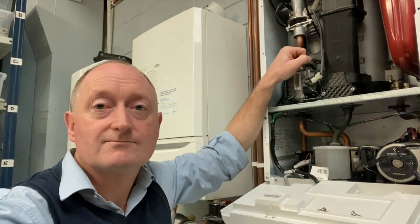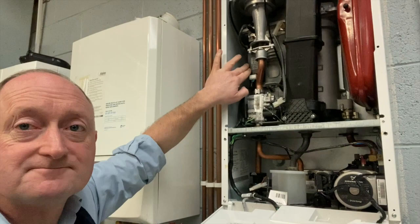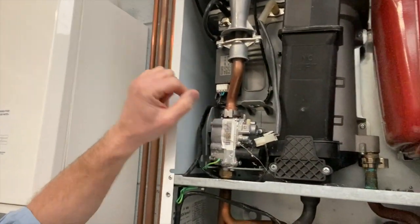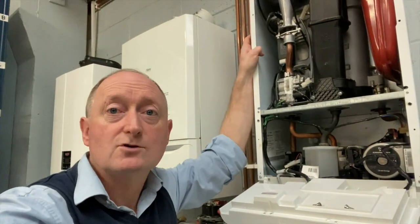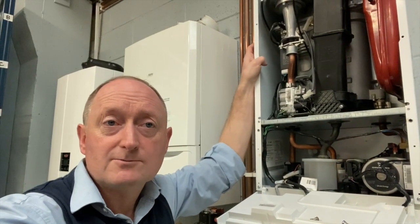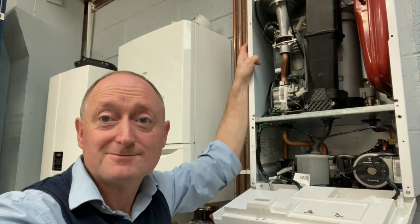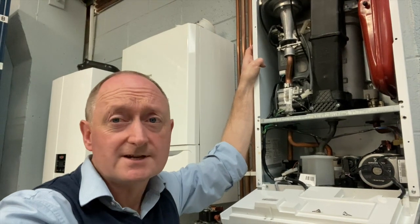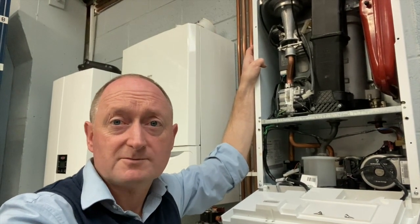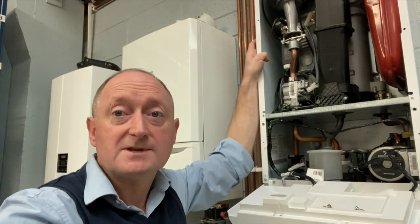Another issue on the older models is the ignition block — the black component here with the white connector. This has been known to fail in a lot of boilers. If the boiler is over five years old, we tend to replace it, because it can fail on a Friday evening and you won't get any spark. It's not a very expensive part and it's easy to replace during a service, so we generally advise replacing it if it hasn't been already.